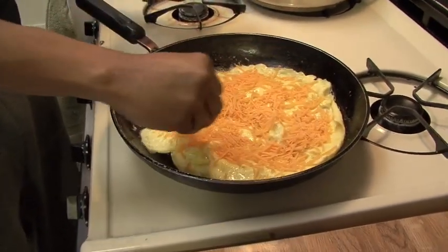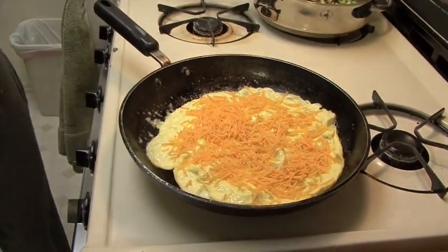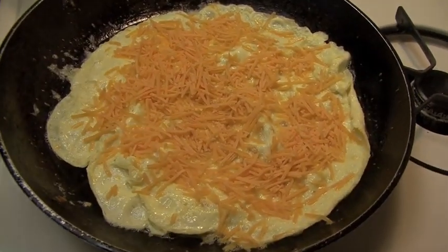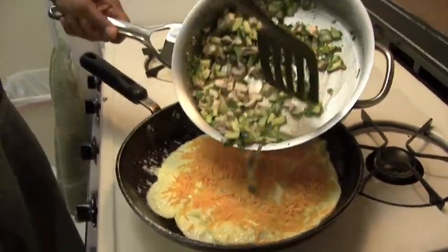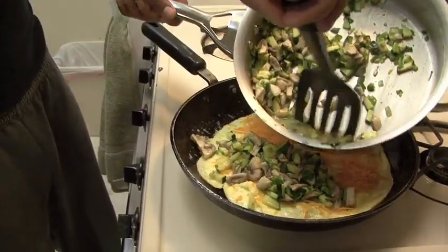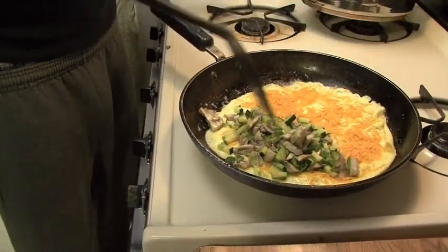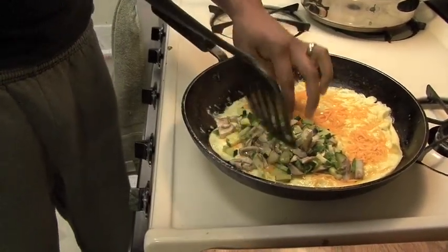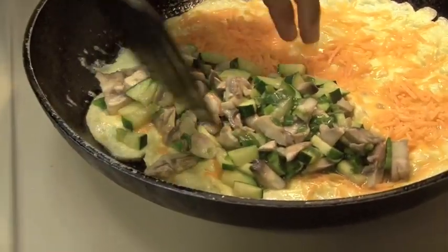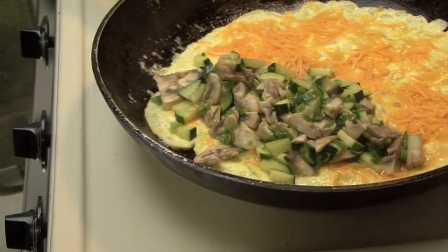Turn the fire on low — right now it's very, very low. Add your veggies. At this point I'm going to turn my fire off because the omelet is basically ready.